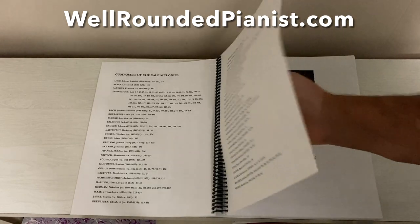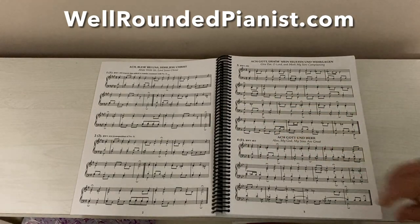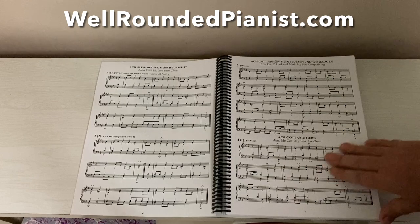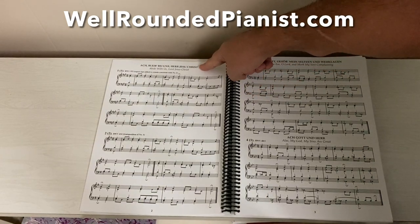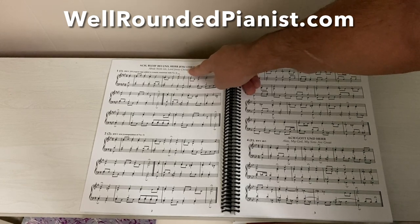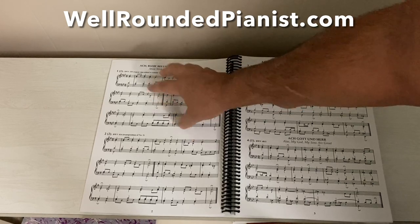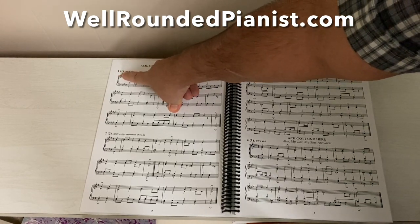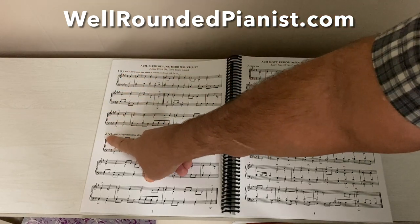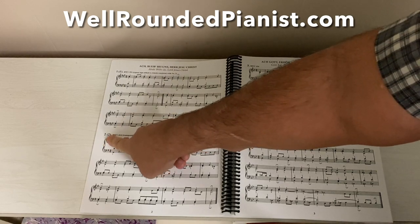Then we get to the main text: Johann Sebastian Bach 436 Four-Part Chorales. The main musical text consists of 303 pages, and you can see the book is bound with a nice durable spiral binding. Each chorale is listed in German in all capital letters, with an English translation in italics below. The English translations are not provided in the table of contents but are here. Underneath, we have the chorales related to each chorale melody — for instance, chorale number one and number two both share the first chorale melody.